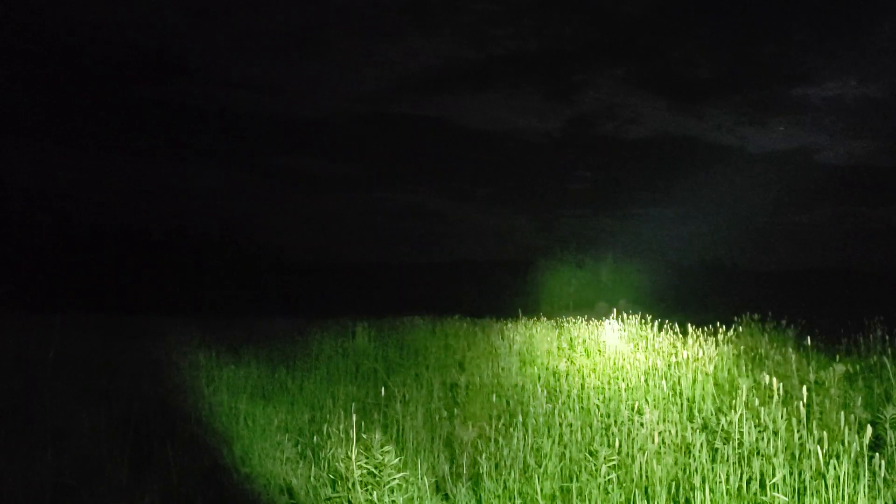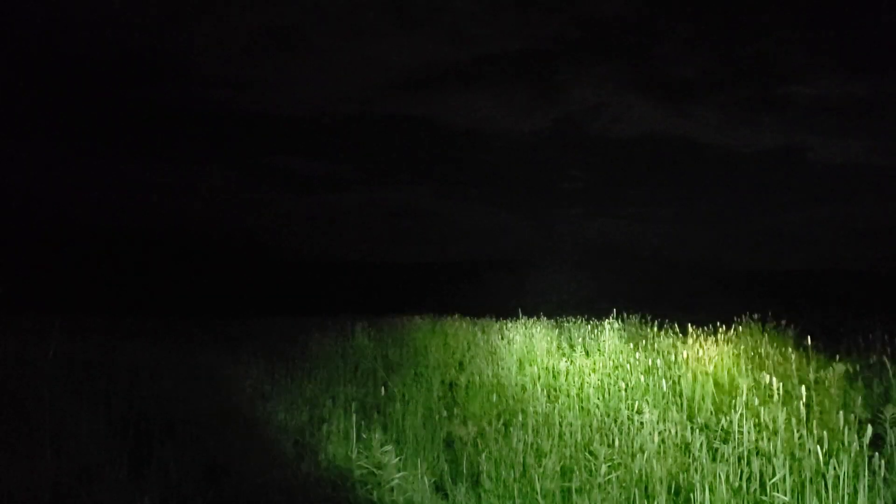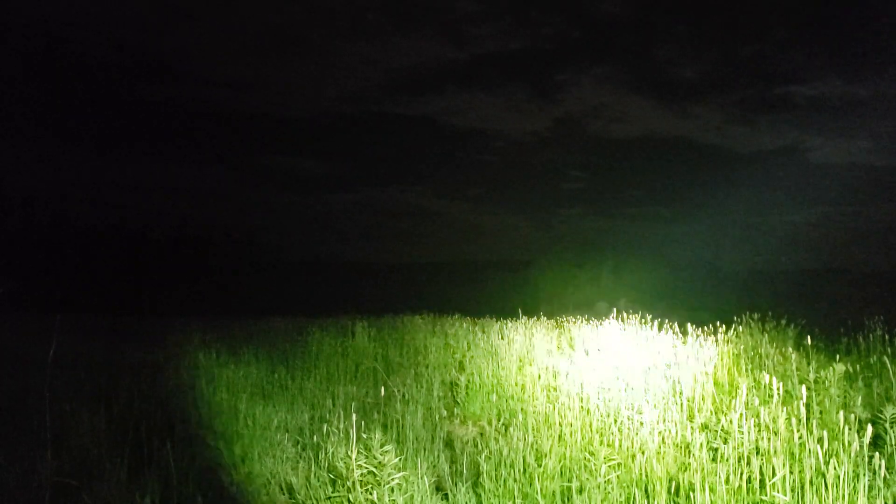Huge difference in the throw. These are comparable models — they're both weapon-mountable, both 18650 battery lights, both have flared heads with heat sinks, both do strobe, both have strike bezels. They're very similar lights in terms of weight and features. But there's no comparison as far as the actual light output goes — it's a huge difference.